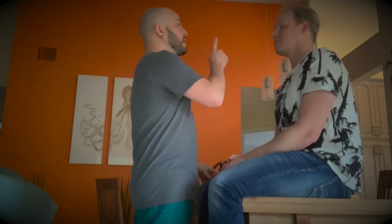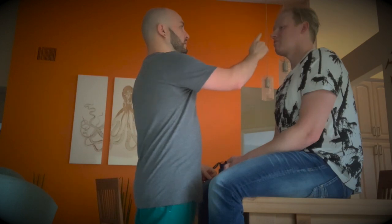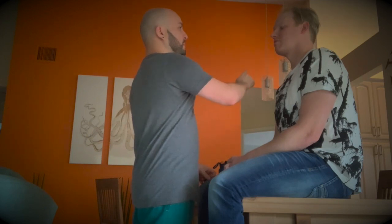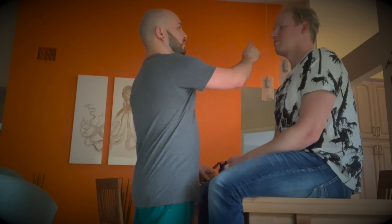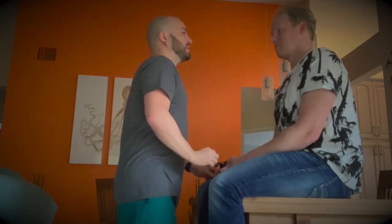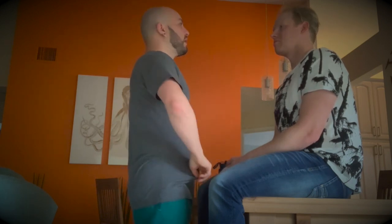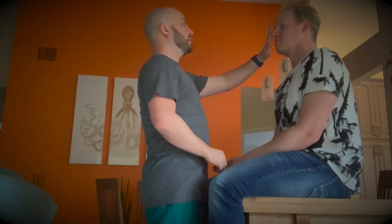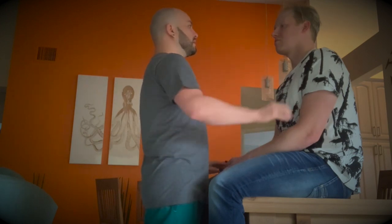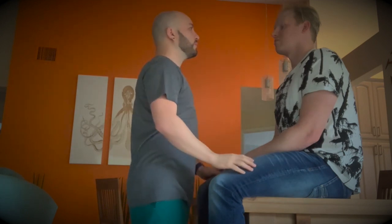Now I want you to follow my finger and I'll move it in different directions. There's a slight nystagmus noted on the left eye. Now we're going to do the cover and uncover test — look straight at me, focus on me, and we're looking for movement. So far there hasn't been any, same with the other eye, and no movement noted as well.